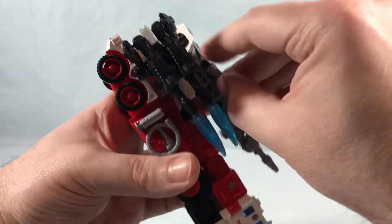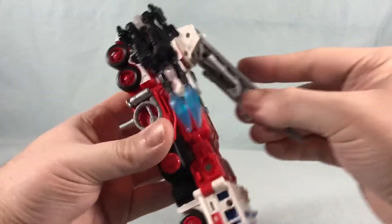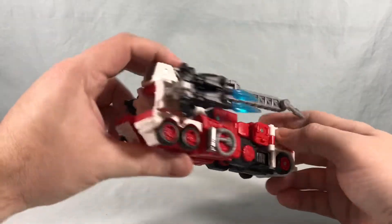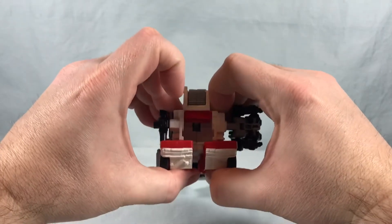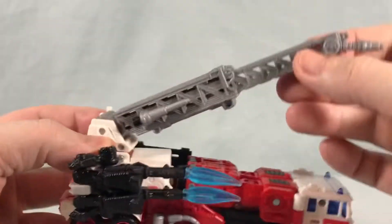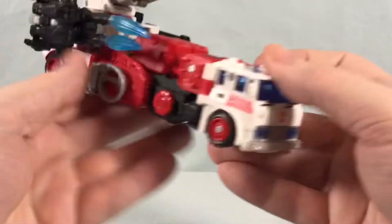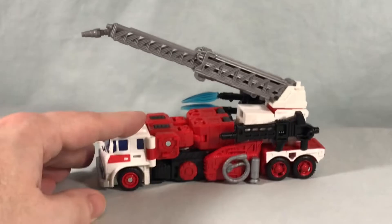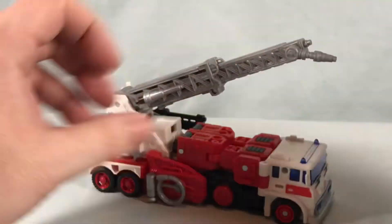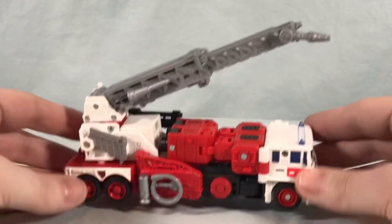You can peg the gun onto the side for storage, and technically you could peg Nightstick on there as well. The alternate hand piece has a slit on the side that tabs in right there, so he's got really nice accessory storage — you can store just about everything in vehicle mode. The ladder does pop out and you can angle it around — it moves up and down, spins side to side, and you can retract it in and out. He rolls very nicely. Really great vehicle mode — the transformation is simple to do back and forth, snaps together securely, and is very reminiscent of the original G1 toy.